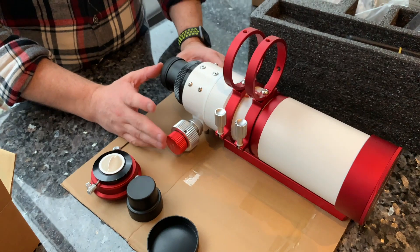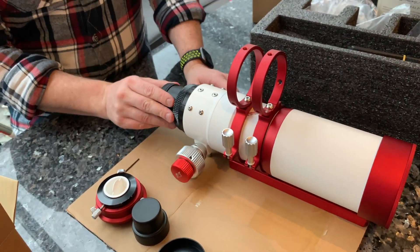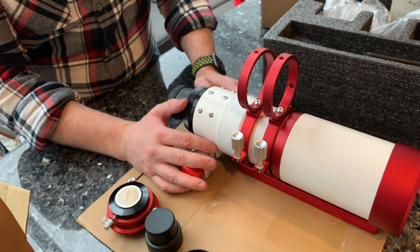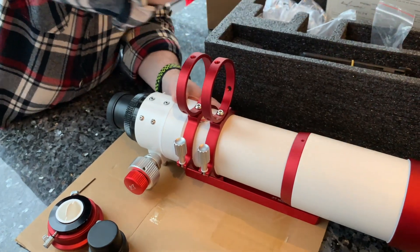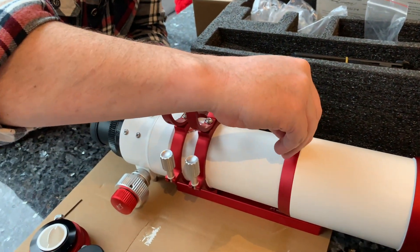So there you have it — the William Optics Z73 with the field flattener. Really looking forward to using it. As soon as we get some videos and pictures of this in action, we'll put them up on the channel. One last thing I forgot: the dew shield grub screw — I'll put that on there as well.